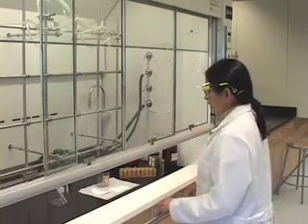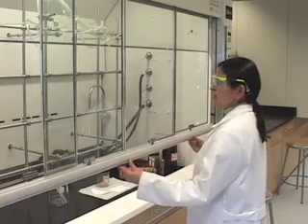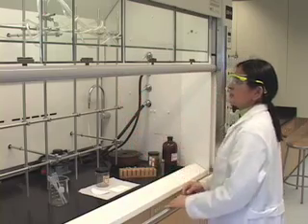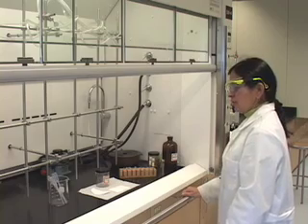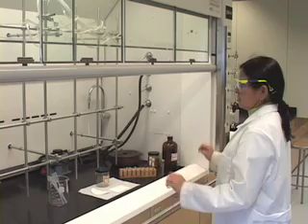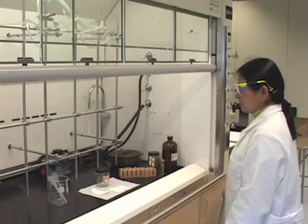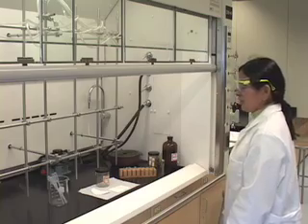For our video recording purposes of the demonstration, we will be working with our hoods raised all the way just so that the reflection of the glass doesn't interfere with our recording. Please note that this is not the correct way to be working in the hood, but we have the hood sashes raised only so that the glass reflection does not interfere with our recording.